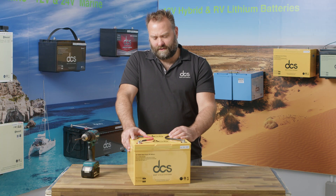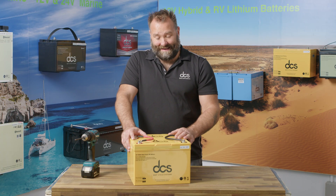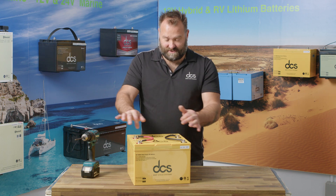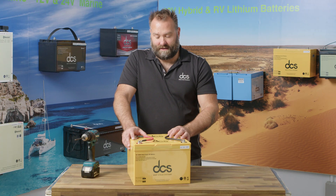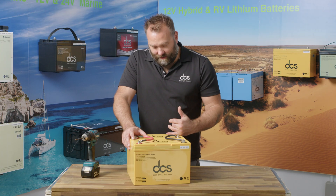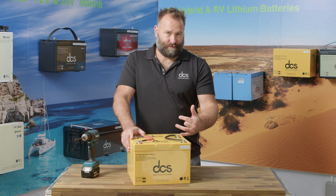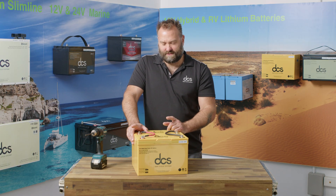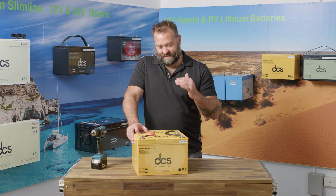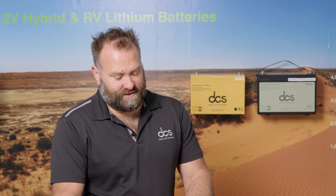20% off 200 amps is 160 amps. So when you've stacked two in parallel, you can run up to 160-amp loads. If you stack three in parallel, take 20% off 300 amps, and you've got a lot more power capability — you can run a larger inverter, for example. Always work on the 20% margin; that's the same for charge and for discharge.